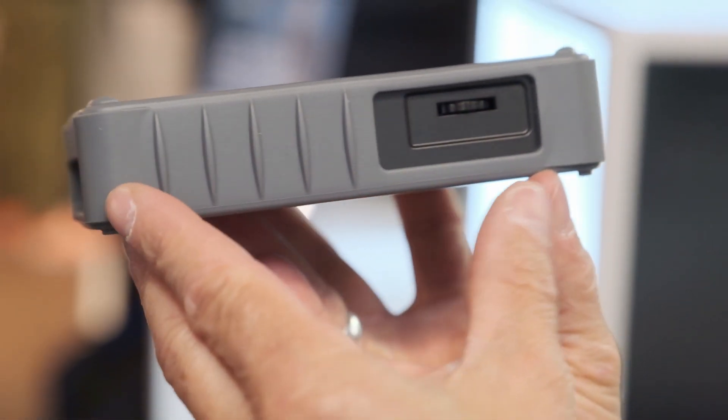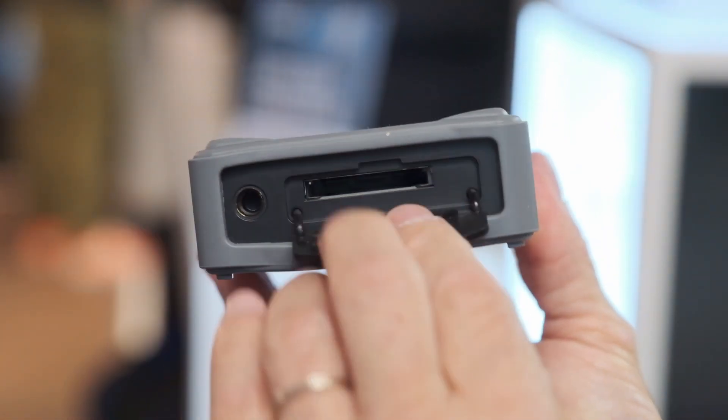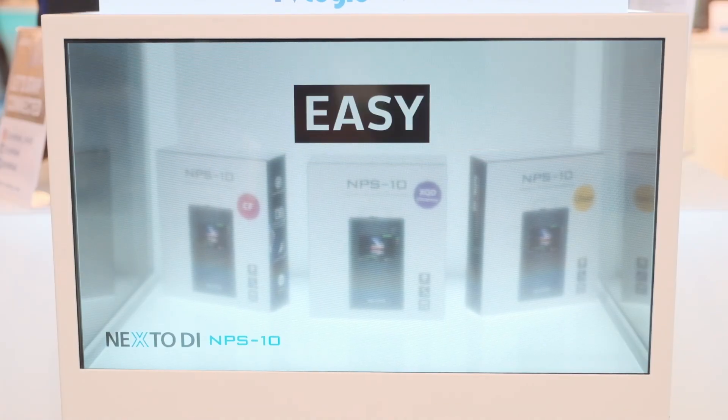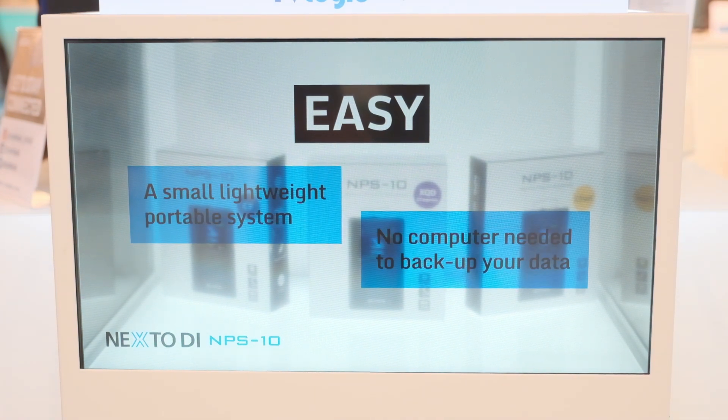Please allow me to ask the questions as if I don't know the device. Will it only copy the material or also verify? It will copy and verify. You have a number of copy modes when you plug in a card: copy in fast mode, copy and verify, or if you've put the same card in on a second occasion, you have the option to only copy new files. It will recognize what has already been copied and then move on to the new files.